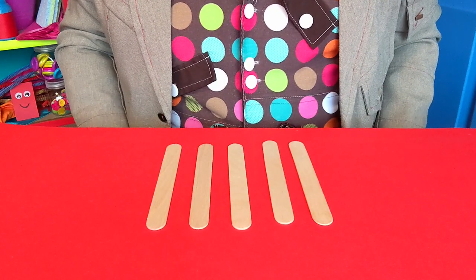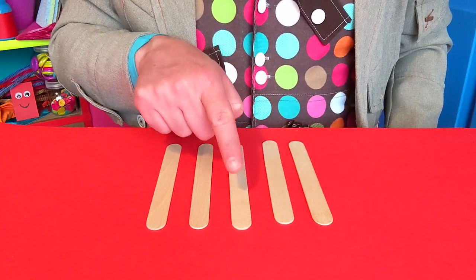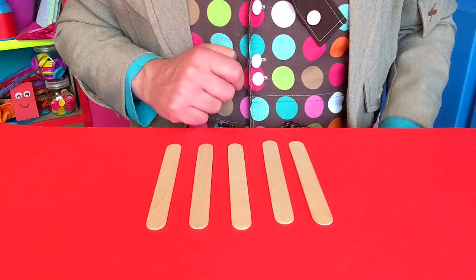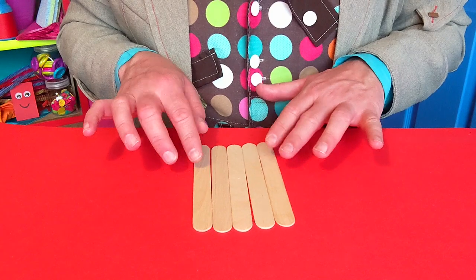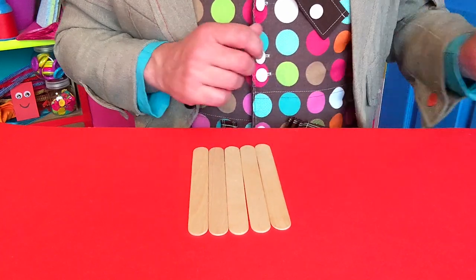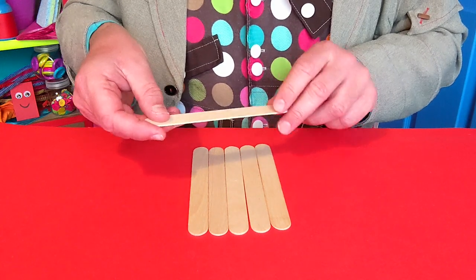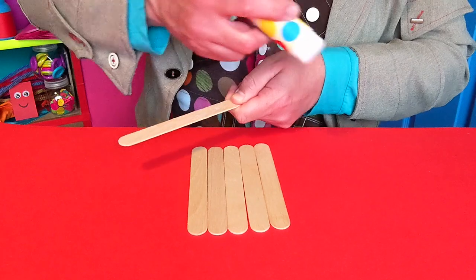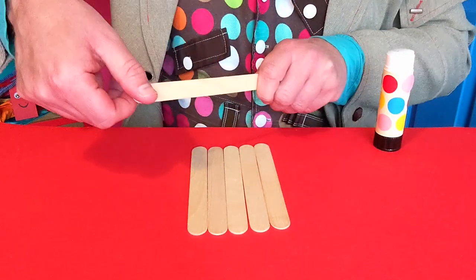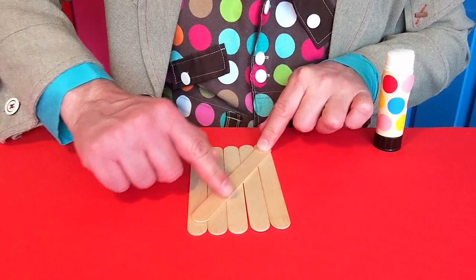Ask a grown-up to help you find some clean, dry ice lolly sticks. I'm using one, two, three, four, five, but you can use as many as you like. I'm going to push them all together like this on my tabletop and then bring in another stick to fix them together. I'm going to glue it across the sticks here. Add lots of glue to your extra stick and lay it across the others just like this. Then leave it to dry so it's nice and strong.